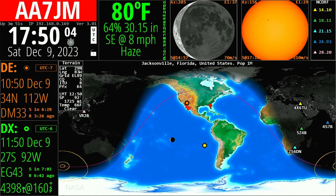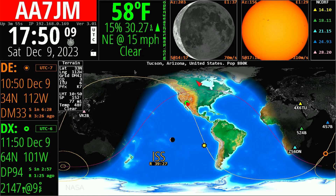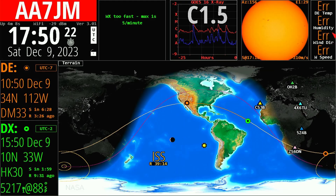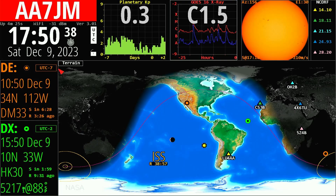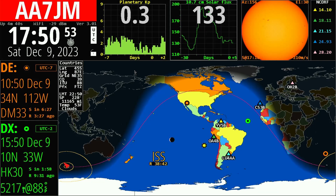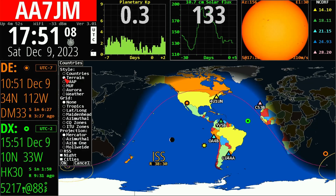I seem to have lost contact with my weather so it's showing errors — let's get rid of the weather and go back to the DX spot display. The map can be changed as well. I can put Maidenhead grids on, and instead of terrain I can display country boundaries. Now the geographical borders of the countries are shown, which you might find helpful if you're chasing DX and looking at spot information. I personally like the terrain display. We can also switch from the Mercator projection to an azimuthal projection, which looks like two orbs or two disks.